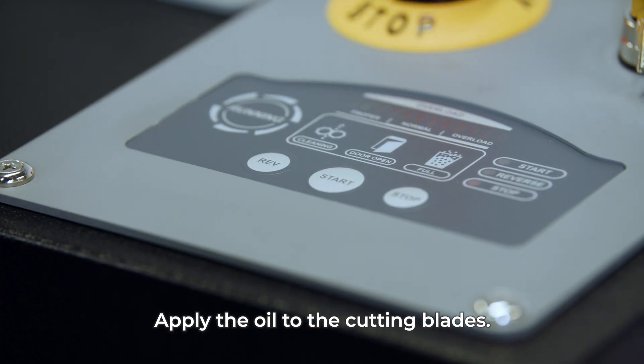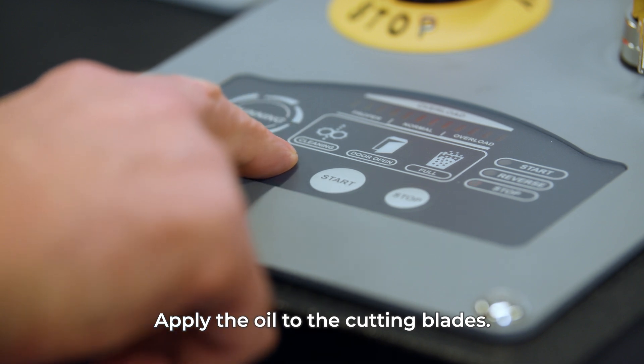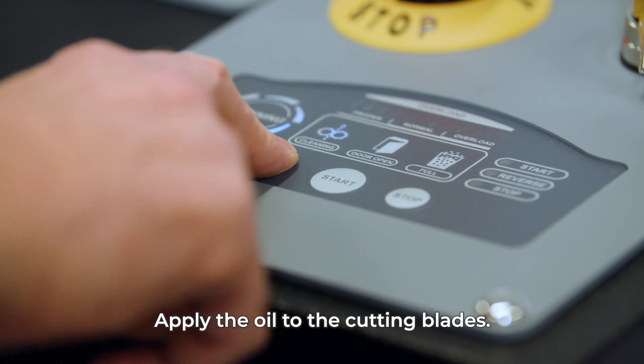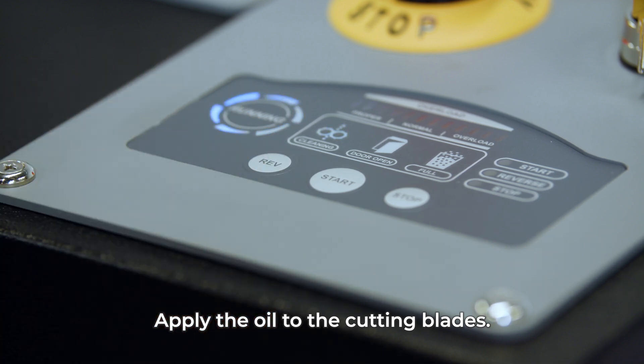Before each use of the shredder, it is recommended to oil the cutting blades. To spread the oil over the cutting blades, use the cleaning function. Press the reverse button for 6 seconds. See the user manual for detailed information.